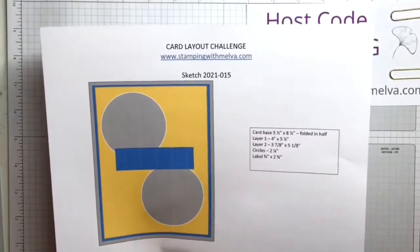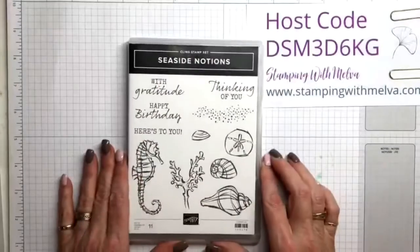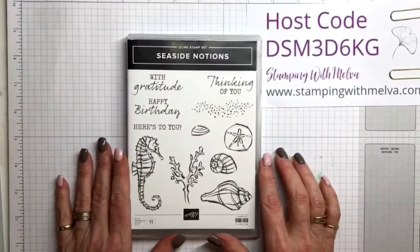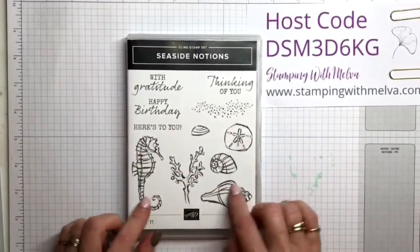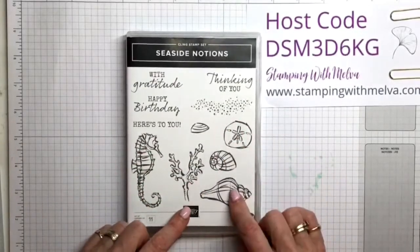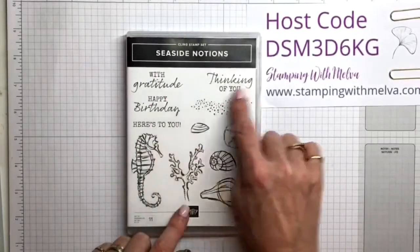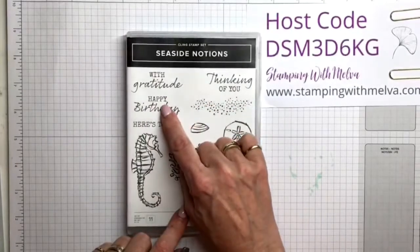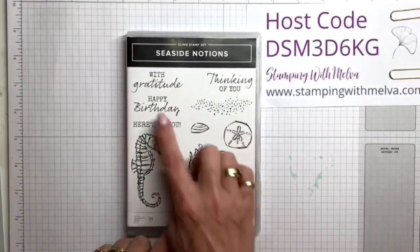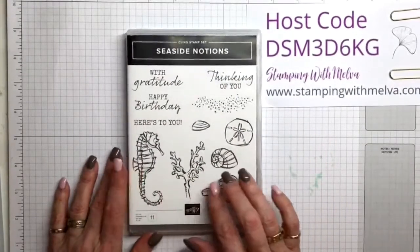First of all, I'm using the Seaside Notions stamp set. I love this stamp set. I love the line drawings of the sea creatures and the seashells — there's a seahorse, seashells, seaweed — and then the really pretty sentiments that have what look like tight print mixed with cursive. It's really pretty. It's a perfect stamp set for coloring.